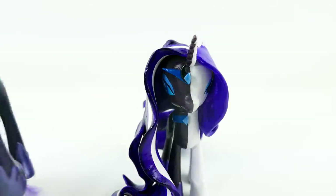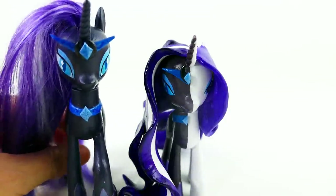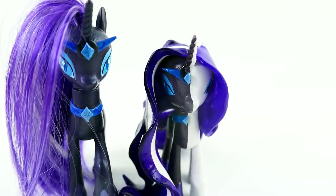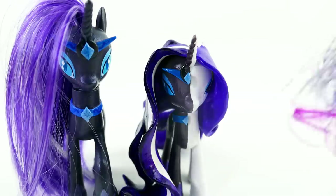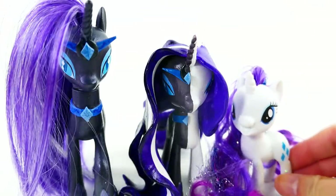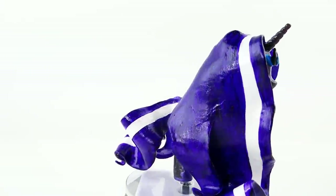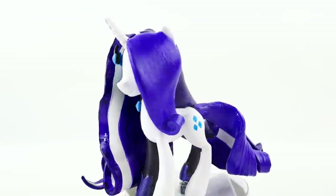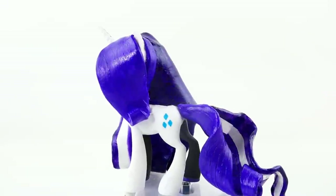Just to compare, I do have my Nightmare Rarity - I think I used Princess Celestia so she's a little bit bigger - and over here I have another Rarity. Let me know down below in the comment section what you think of my split pony, and if you like this video make sure to subscribe. I'll see you guys next time, bye!